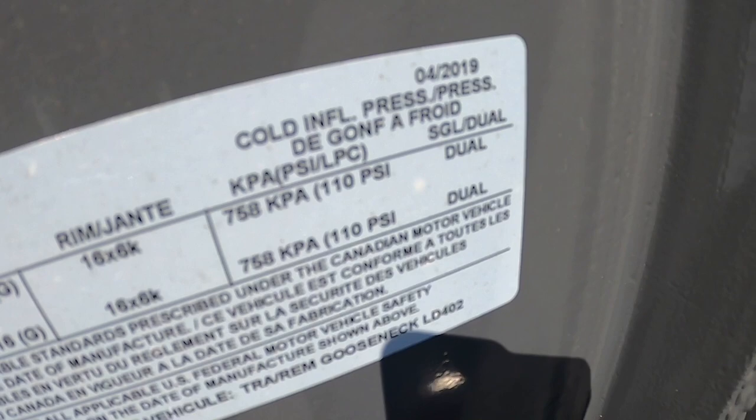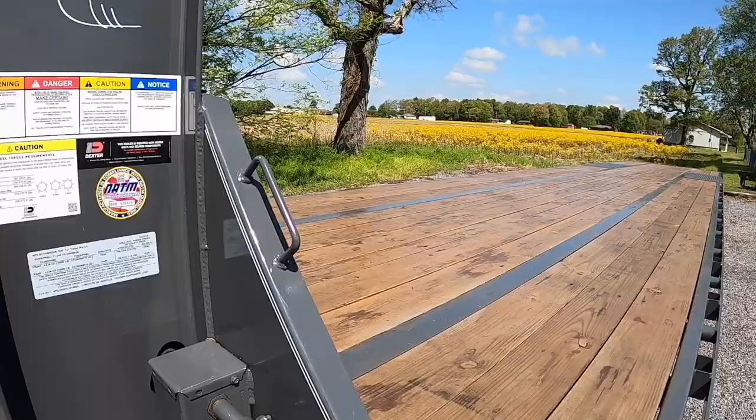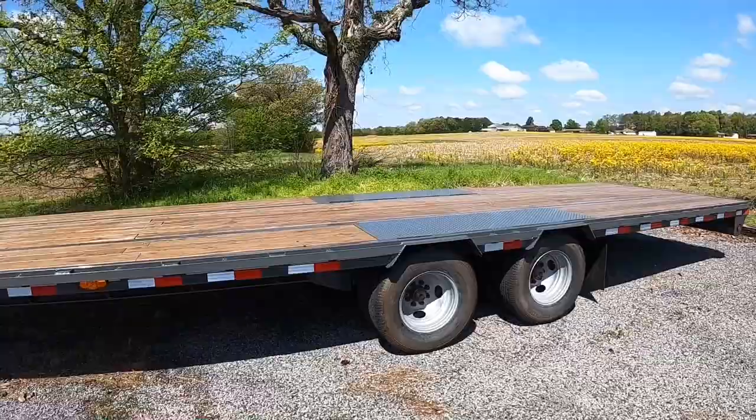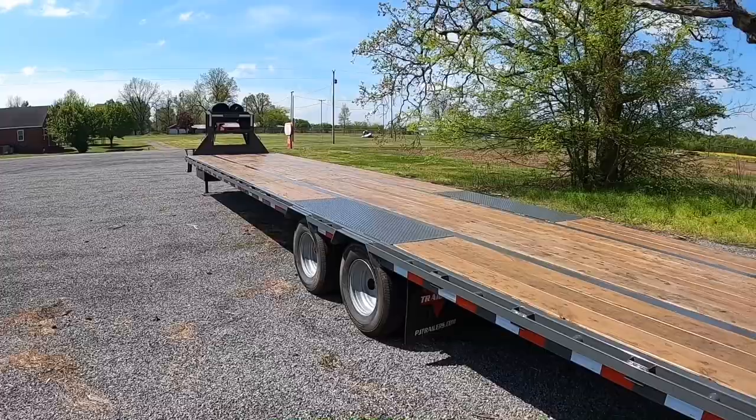One weird thing — it's showing 110 PSI for the tires, but the tires are only rated at 80 PSI for max load. Thought that was strange. Anyway, that's it guys — 40-foot hotshot low-profile gooseneck, 10k axles, tandem slide-out ramps. Time to put it to work.